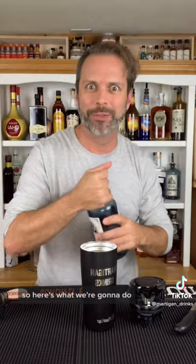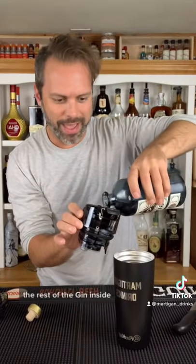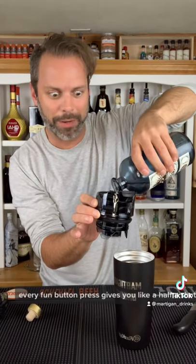Okay, so I don't have any mixtures, but I do have gin. So here's what we're going to do — we're going to take this gin, pour it into there, the rest of the gin inside of there. And it holds up to like six shots. Every fun button press gives you like a half a shot.